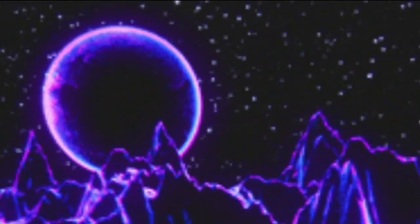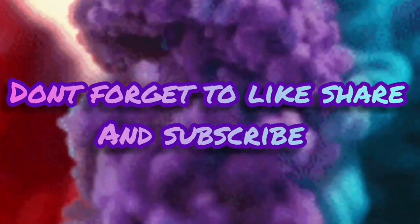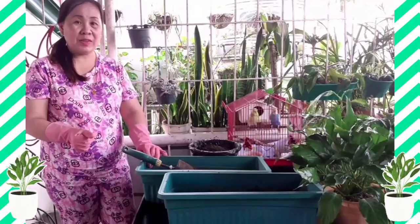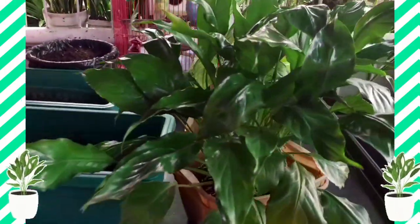Hello everyone! Now we are going to transplant this Peace Lily or Japanese Anthurium. So come on guys, join me.